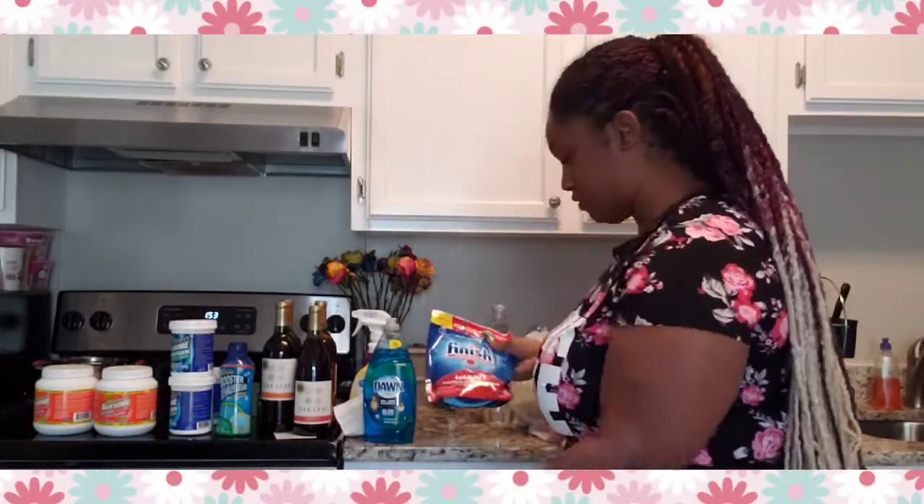I also got dishwasher pods — 12 of these for about three to four dollars. I thought that was a little high but they really didn't have other kinds available. The big packs weren't worth it since I don't use my dishwasher that often. Minimize what you don't use regularly — we're quarantined and I'm trying to make sure I have enough things just in case.